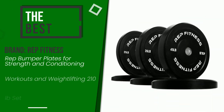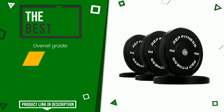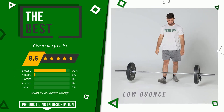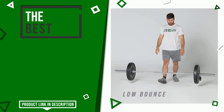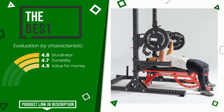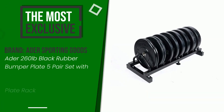The final rating assigned to this Rep Fitness article is 9.6 out of a total of 10. It turns out to be the best of this selection. Its strengths are sturdiness, durability, and value for money. The price of this item along with more information can be found through the link at the bottom of the video description.